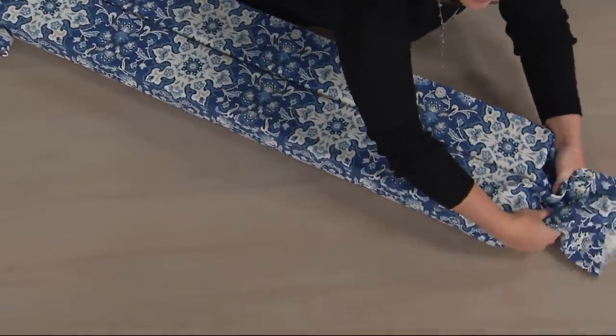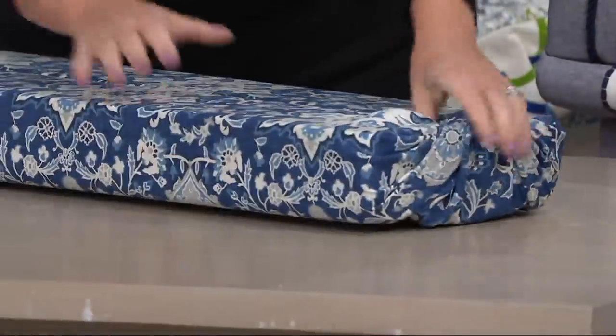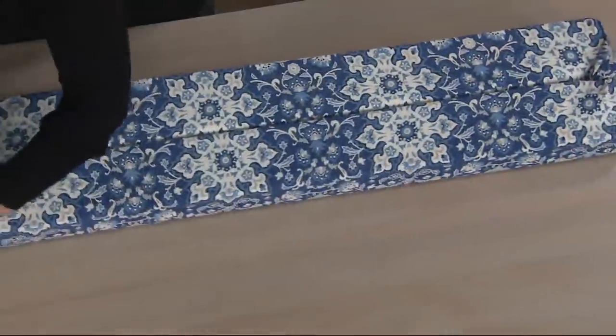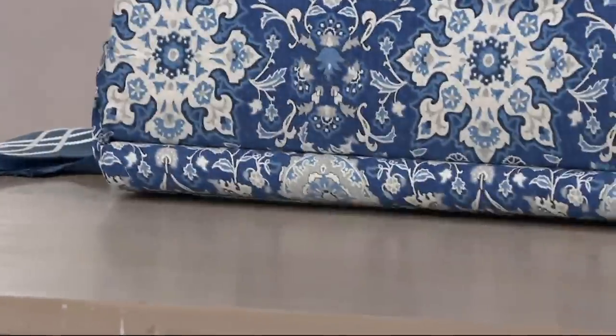So you're going to grab the end — what we call a radial or a sunburst pleat — give it a twist, then put it in, and it's finished. No sewing, no gluing, no stapling. All done in minutes. Isn't that fabulous?